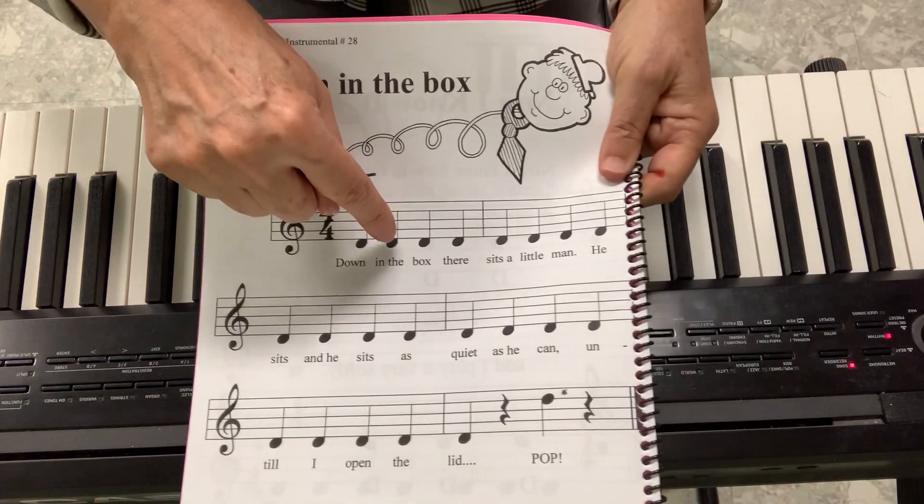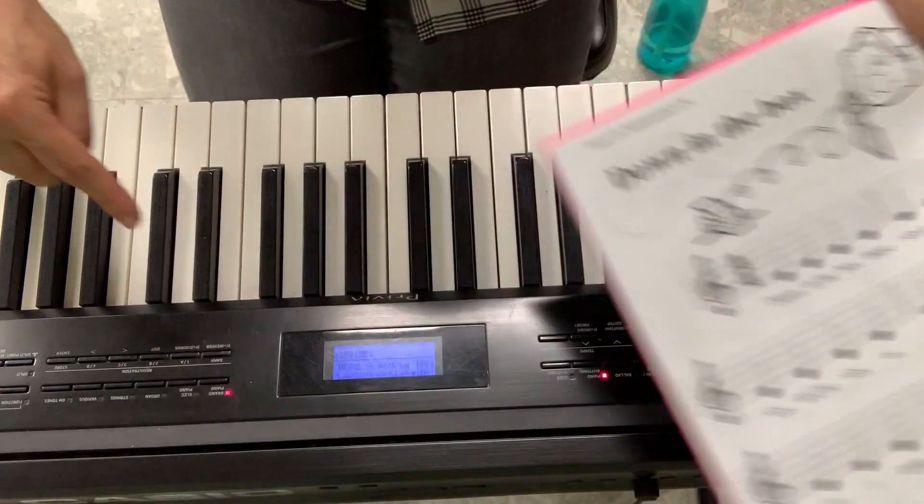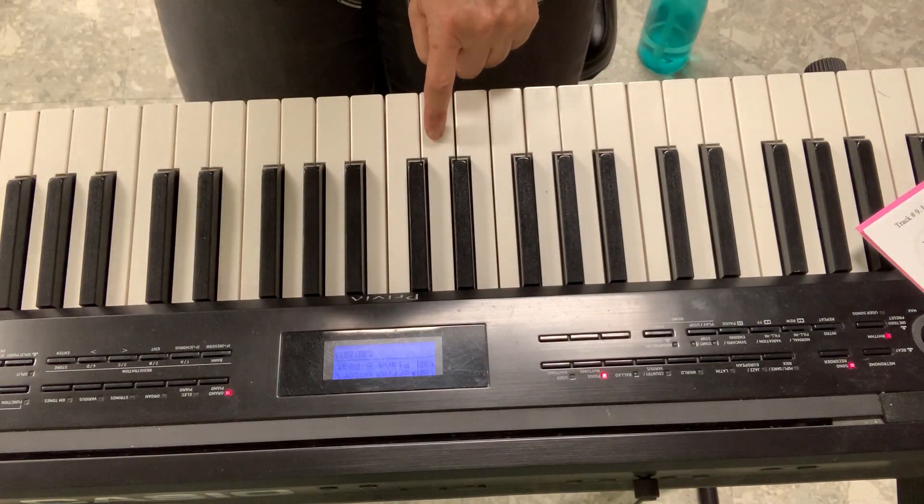I'll go D, D, D, D, D, D, D — and only when I say pop, I will play the high D. So put your fingers ready and let's practice it together.